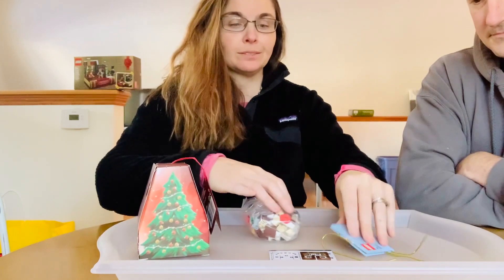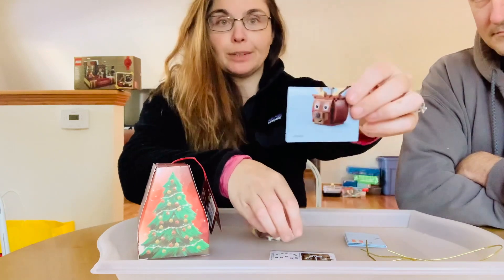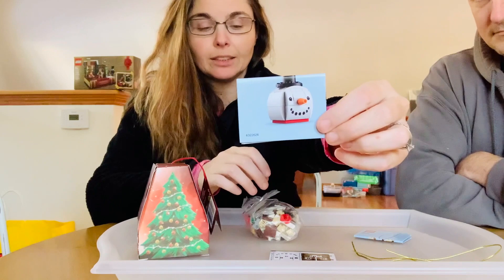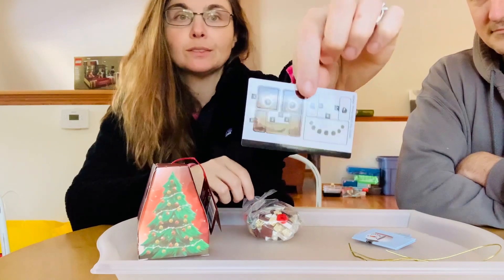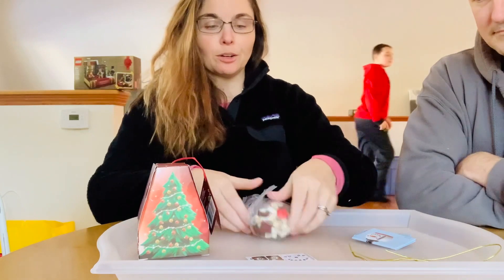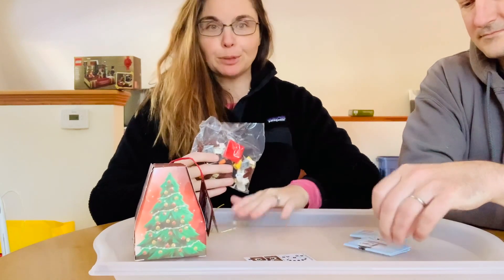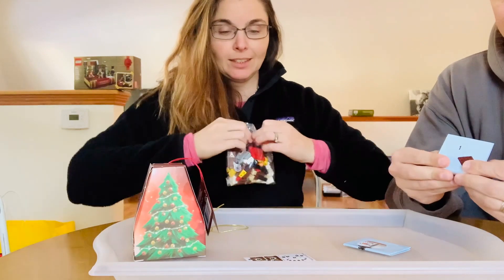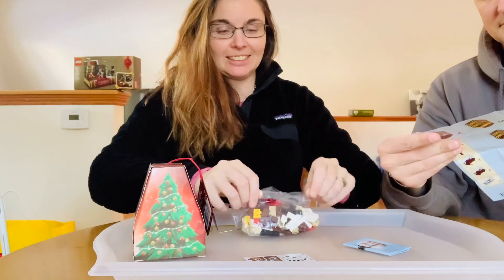All right, so luckily there are two instruction booklets — the reindeer instruction booklet and the snowman instruction booklet — and then we have snowman and reindeer stickers. They're not divided up though, so we're just going to make one big pile. My family laughs at me but I like to use a tray — I always have to dump a bag onto a tray. Let's see how long this takes us to each build an ornament.